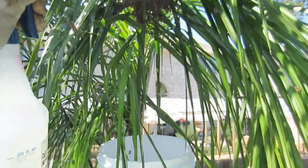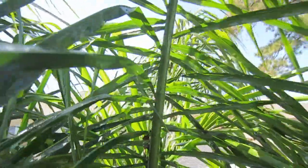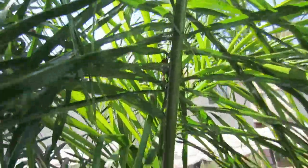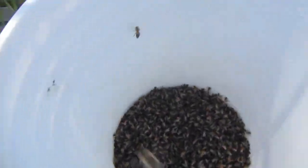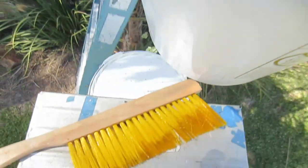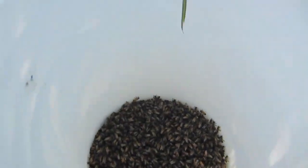They're dripping wet. I'm just going to put them in the bucket. This is the branch you were just looking at and all the bees are gone and they're in the bucket, right down there. All I used was the bee brush and the sugar water and they're perfectly fine.